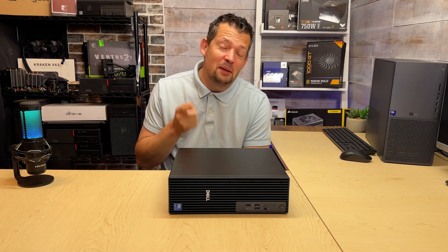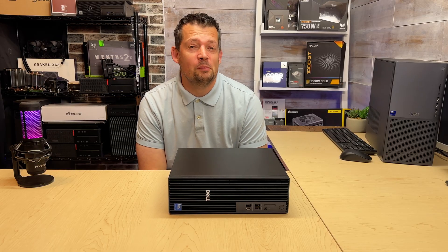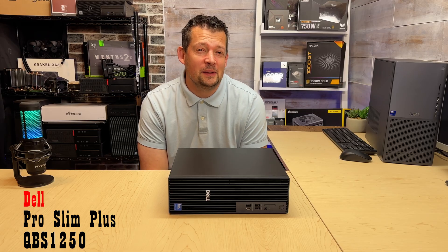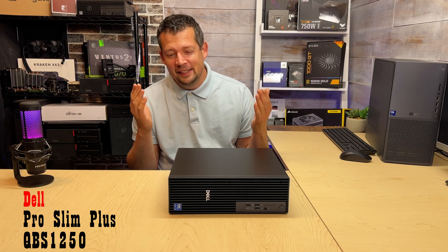Hi there, welcome back. Game changer — this is what this Optiplex is called. This is a Dell Optiplex small form factor PC from 2025. It's called Dell Slim Pro Plus. I don't know what the model number is, but it is a game changer.